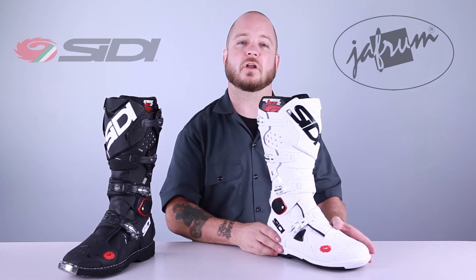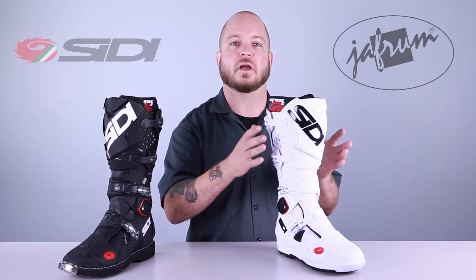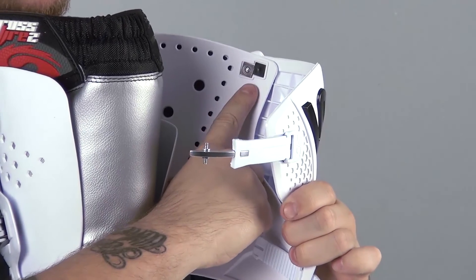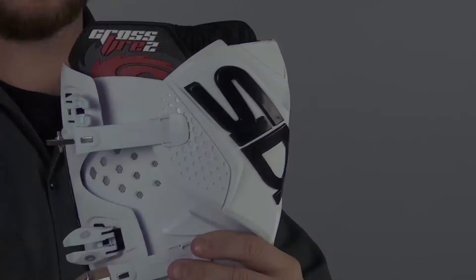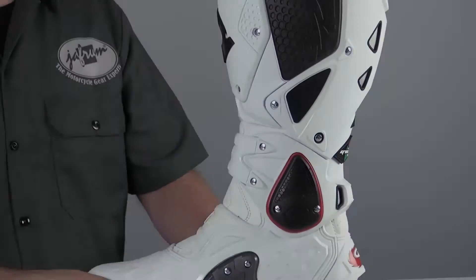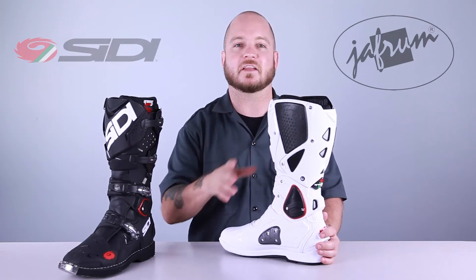Sidi realized that for extra large calf muscles, you need more than just longer straps, because at some point the shin and calf protection is going to line up in the wrong place. So what they've done is added a second set of holes to the plates to allow adjustment on the non-buckle side of the boot, keeping the plate oriented in the center of the shin or calf where it belongs. On the medial side of the boot, there's a rubbery insert that actually gets tackier when it gets wet, offering a more intuitive relationship with the bike once everything gets muddy.